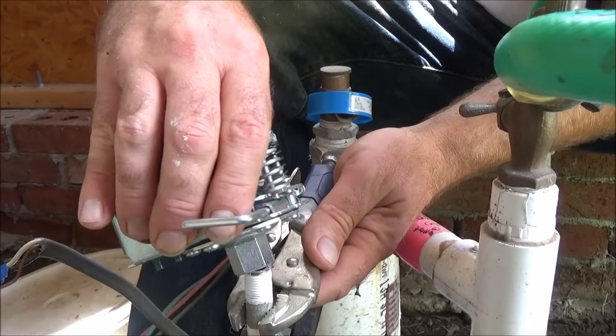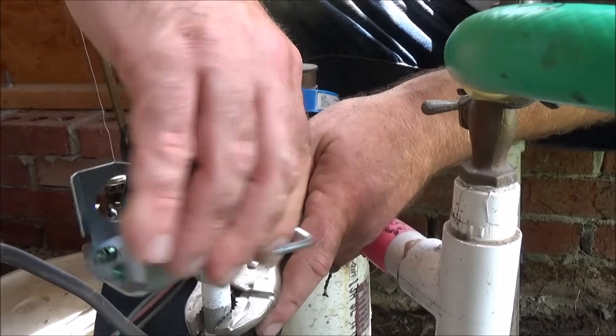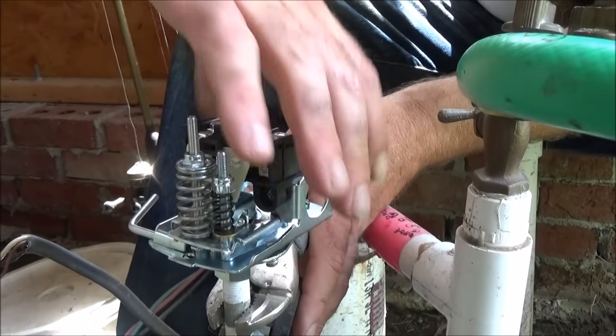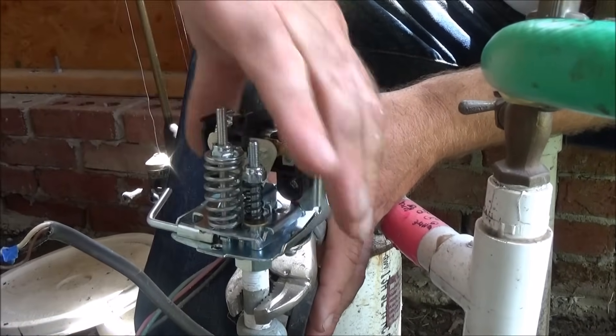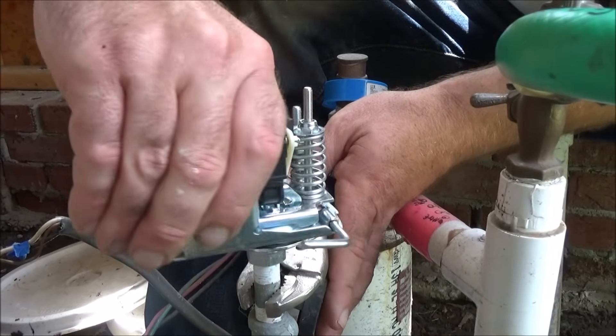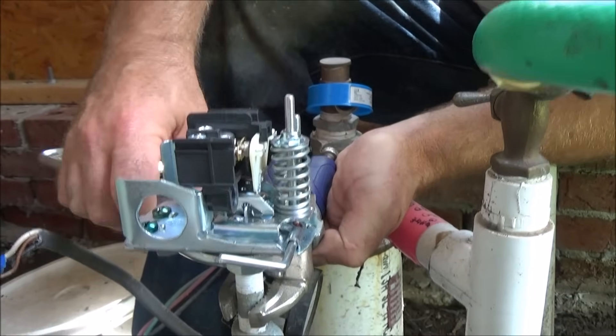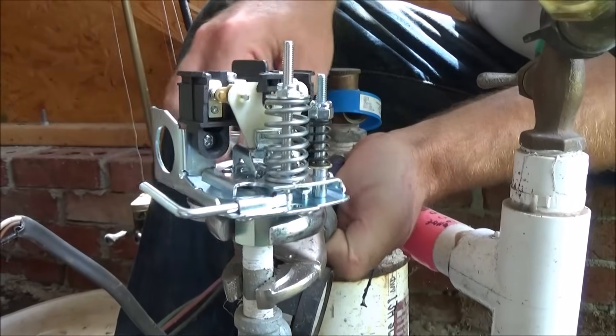Now I'm just going to thread on the new pressure switch. You want to make sure that you're not stripping the threads or anything like that, so just start it by hand. Then finish tightening it by holding these two wrenches — just repeating what we did when removing the old one.